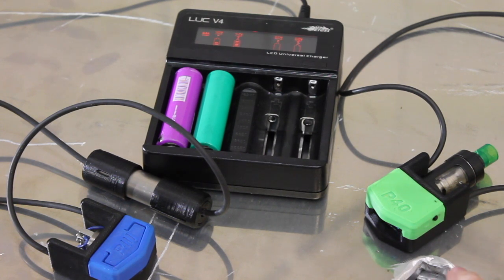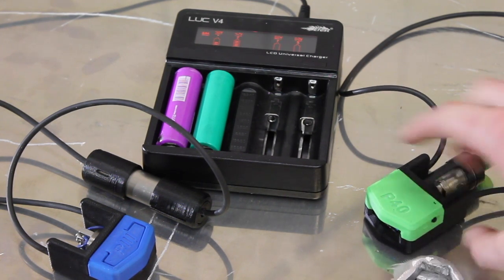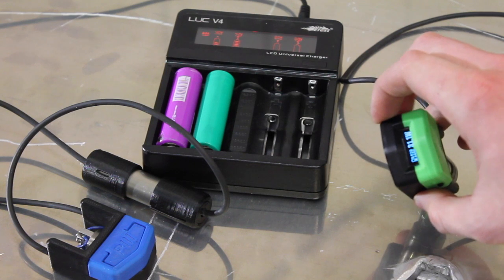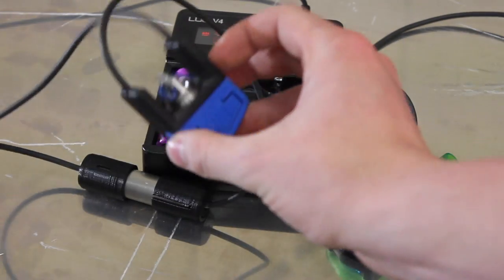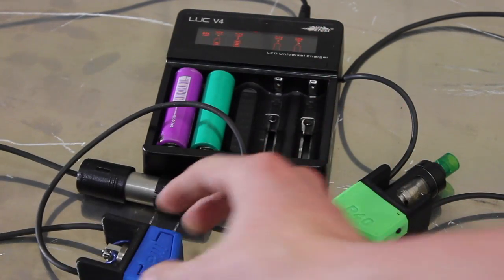So we have our two mods here. This one's a P40, so this one has a DNA chip — please stay tuned to see when you can purchase one. What we're really concerned about, and it's been causing a lot of controversy, is the P3, which is an unregulated MOSFET version.